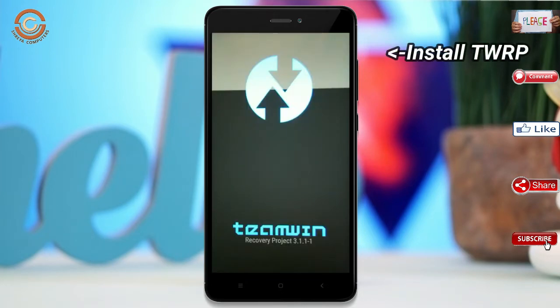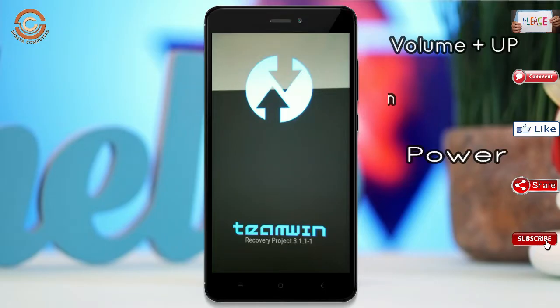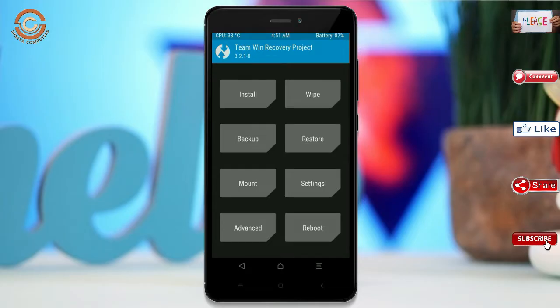Let our device boot into TWRP recovery mode by pressing volume up and down and the power button simultaneously. Then we have to take a complete backup before we flash the custom ROM.